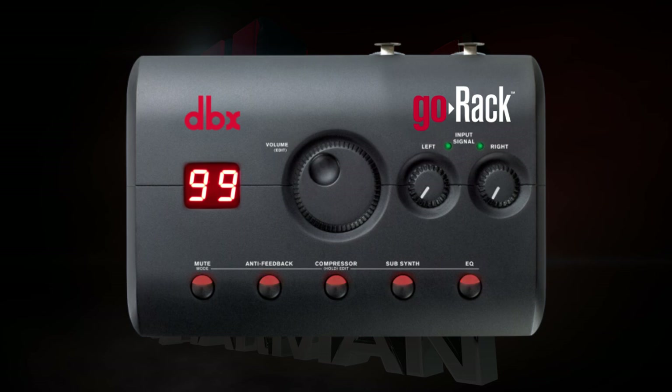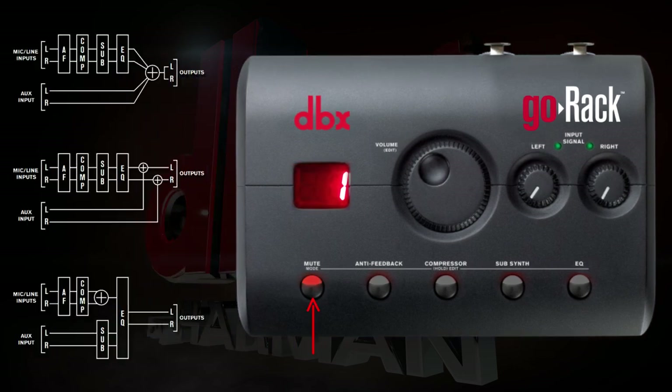All of the buttons on the Go Rack have more than one function. The mute button will mute or unmute the Go Rack's outputs, while pressing and holding this button will enter routing mode. There are three routing options in the Go Rack. The default is routing option one, which sums all the inputs to mono and sends them to both of the Go Rack's outputs.